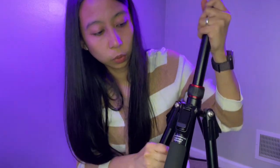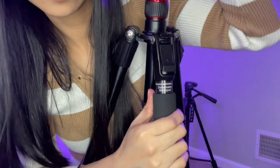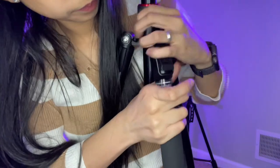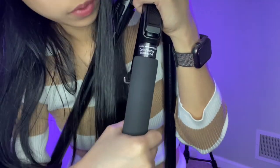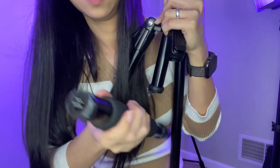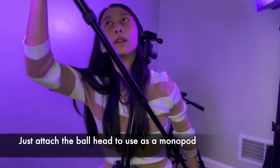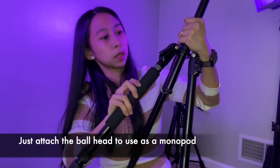This can also be turned into a monopod. All you have to do is loosen it up to remove it. The adjustments are the same — you just have to rotate to extend it. Then just put it back and it turns into a tripod again.